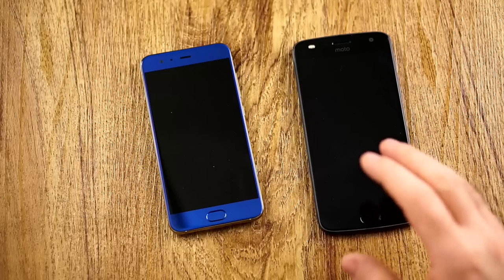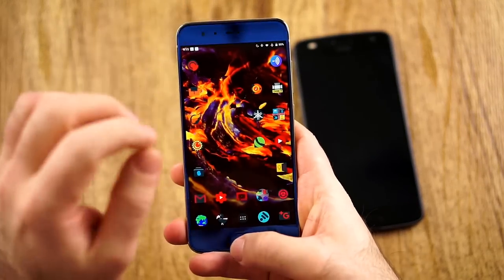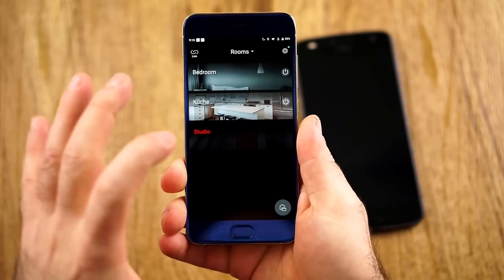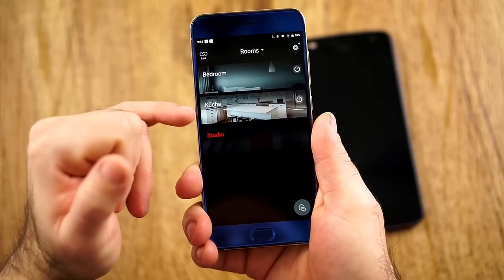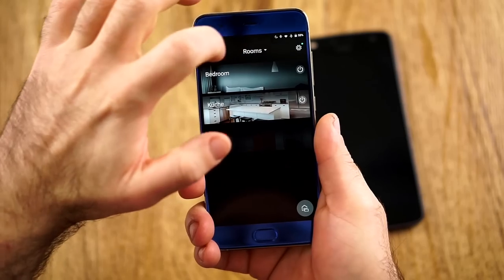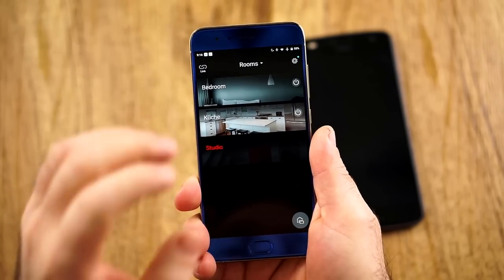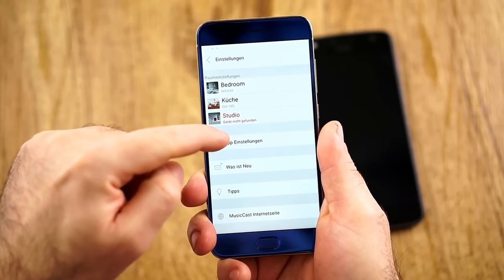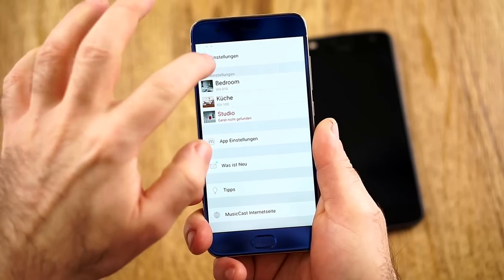I have to now go into the software, where I'm actually not the biggest fan in some ways. As you can see here, this is the main software. I have three devices at the moment: bedroom, kitchen, and studio. You can, of course, link them if you want to make a party and have music playing the same in all the rooms. And in the settings, you can have extra settings for every device.